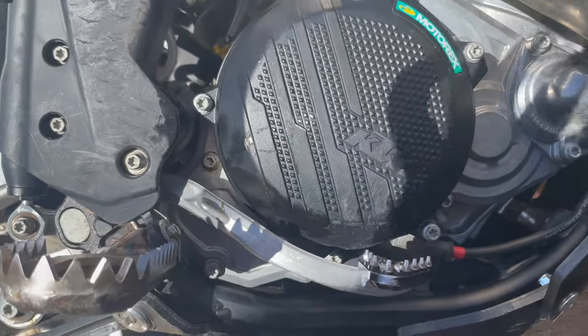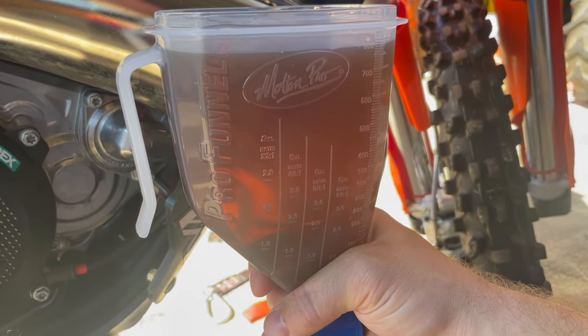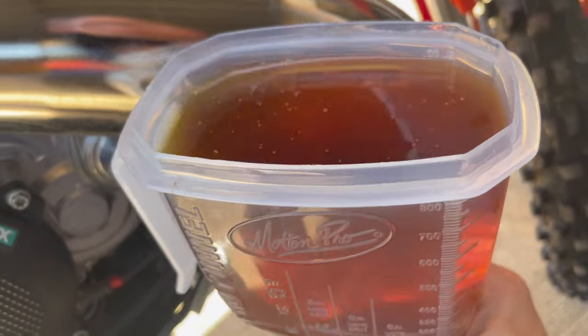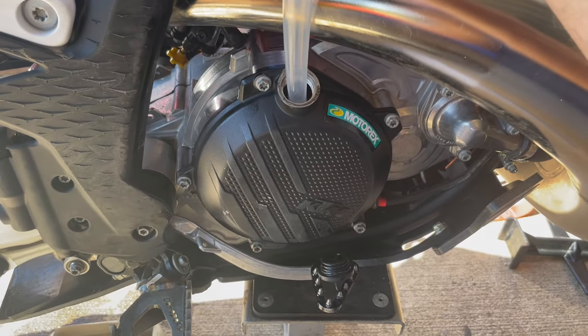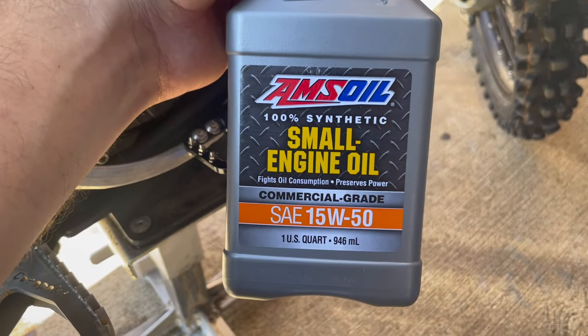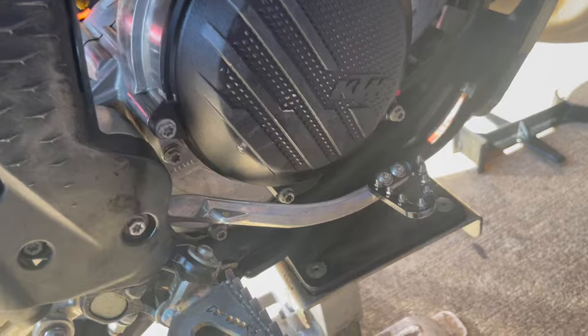We've got the Motion Pro funnel - it's magnetized to my expansion chamber so we'll carefully move that. We're going to put 800 milliliters back in the engine. I'm using 1550 AMS oil for the gear case - everybody's got opinions on oil. She's full. Watch that ring - let's fire it up, make sure I'm in neutral.